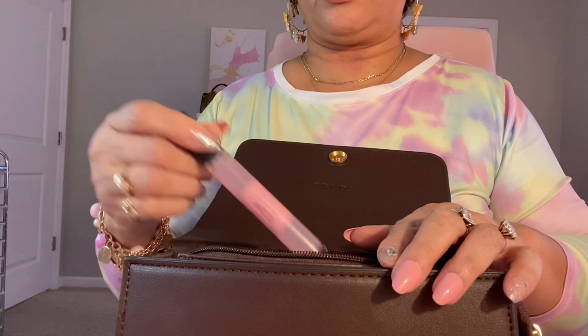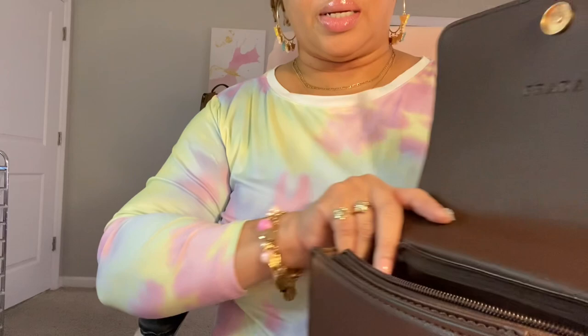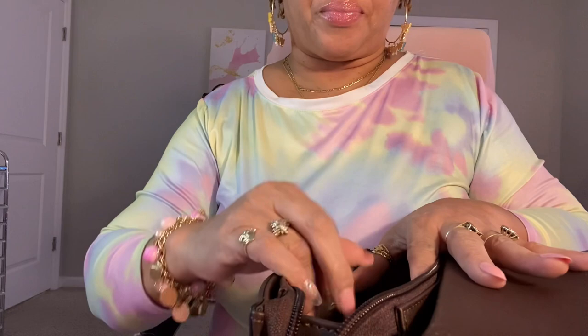Let's see everything I've got in here — I'm going to bring the camera down so you can see. The first thing that jumped out is this Victoria's Secret body spray in Sugar Flora.